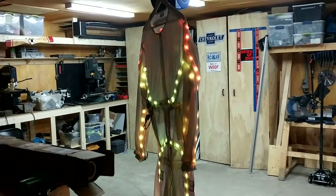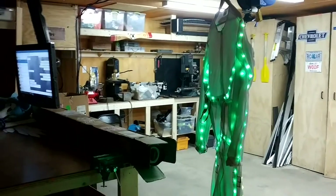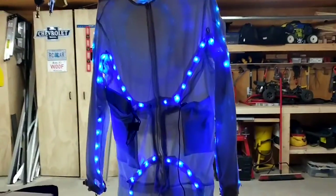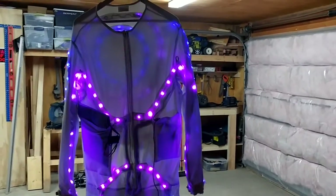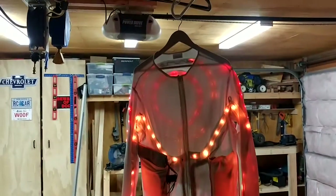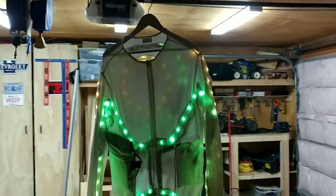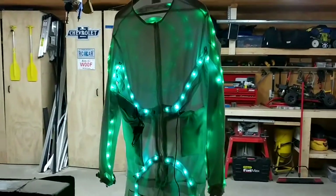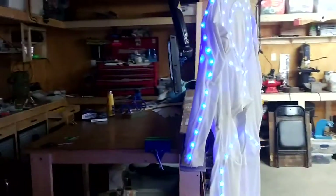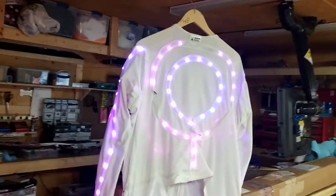A lot of people ask me how my LED suit works, so I'm going to make a little video to show you how it works. Here's the suit on the first mode. It is a complete underbody suit — I put this on before I put on my actual suit.